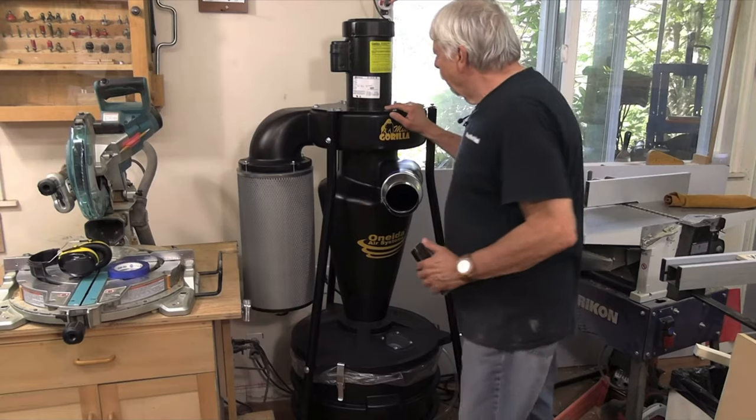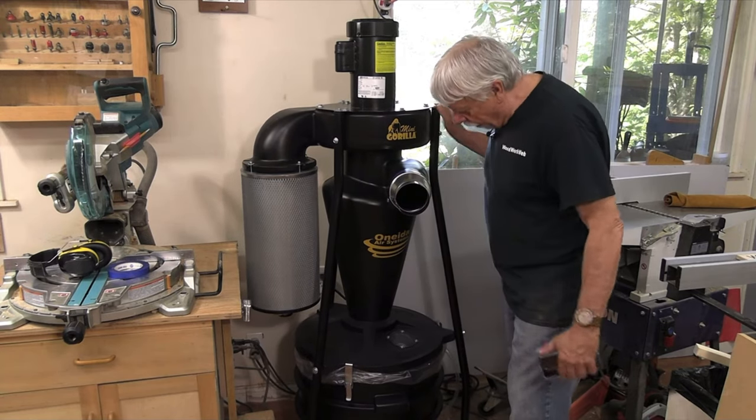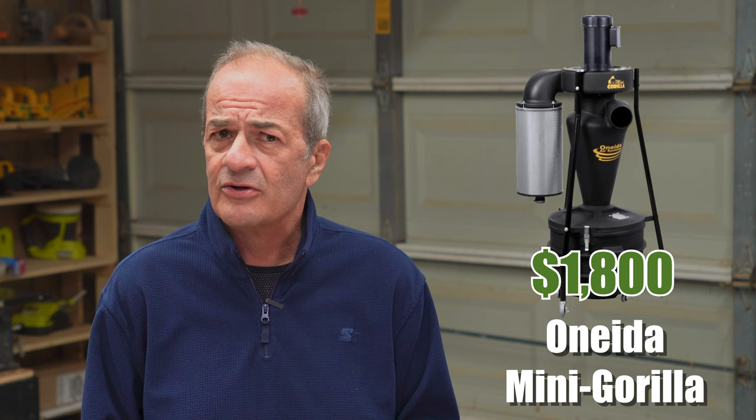So first up was the Oneida Mini Gorilla. Oneida is a company that specializes in dust collection systems and they make some great gear, especially with their large, higher-end systems. Personally though, I think the stuff they're aiming toward the small shop market tends to be a bit overpriced. The Mini Gorilla comes in at about $1,800, and I just couldn't bring myself to pay nearly $2,000 for a motor, a filter, and a huge chunk of plastic — and yes, the Mini Gorilla is mostly plastic. It does have a lot of dedicated users and great reviews, and it also has the smallest footprint of the three, so if space is at a premium in your shop, you may want to include it on your list.